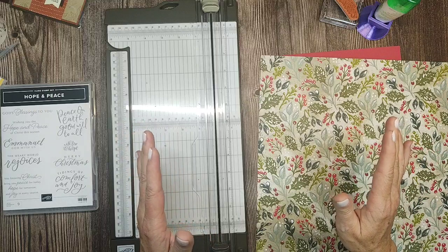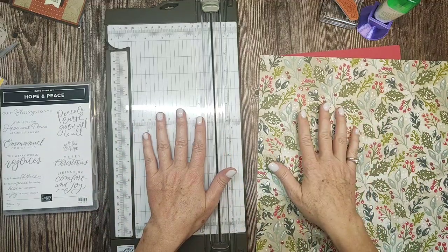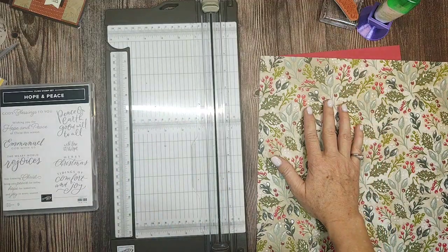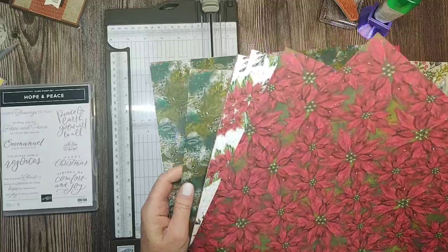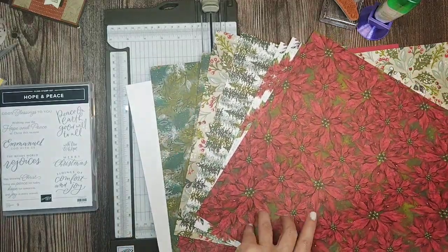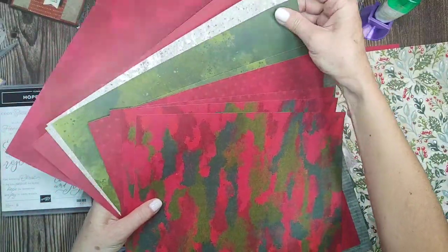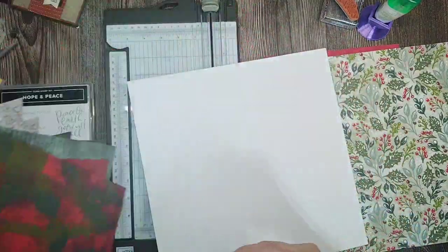We're gonna make quick and easy note cards. I'm gonna use this paper which is the Boughs of Holly paper — it is so pretty! Look at how pretty it is, it's gorgeous, so Christmassy. Look at these trees. The back side has some watercolor elements — that one's really rustic. That's the paper we're using.